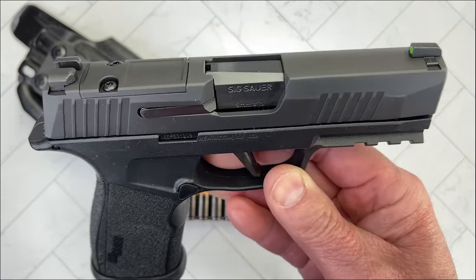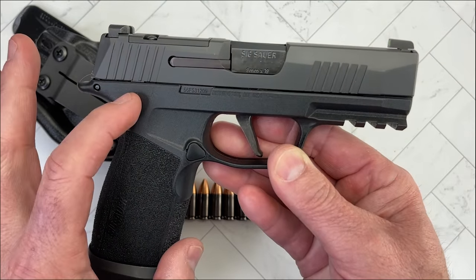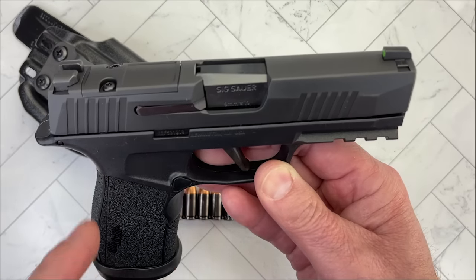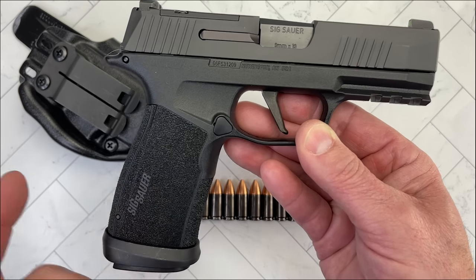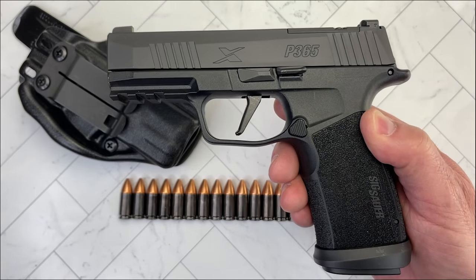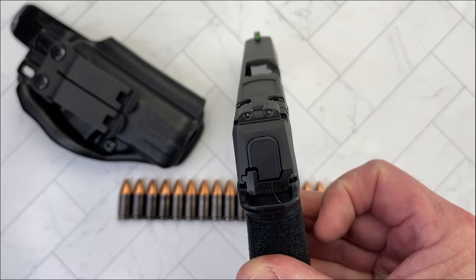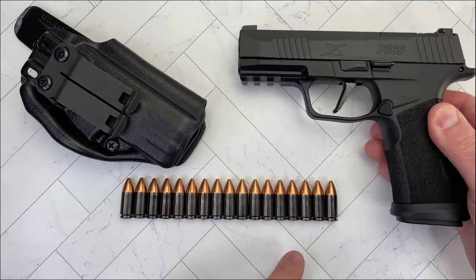I thought, okay, if I just buy the grip module — because SIG makes them available, you can buy them from SIG — and pair it with the P365 XL slide, now I've got something with a longer barrel and without the ports. You can buy the mags; they're about $50 to $55 a piece, your mileage may vary. The beauty of this is that it stays a very, very thin gun — I believe just a tad over an inch — but it gives you 17 rounds.